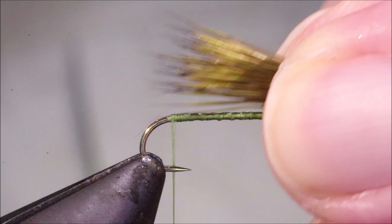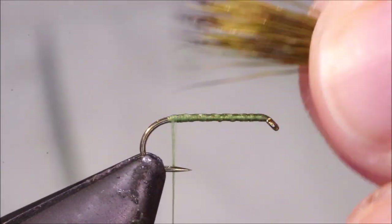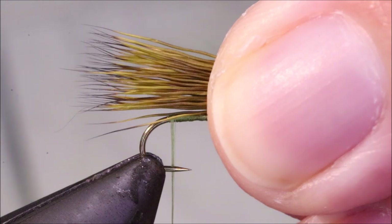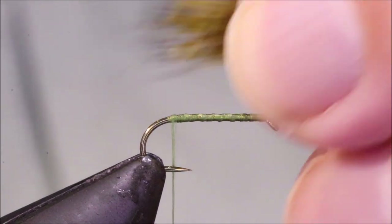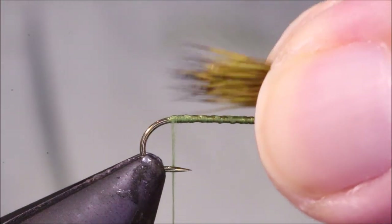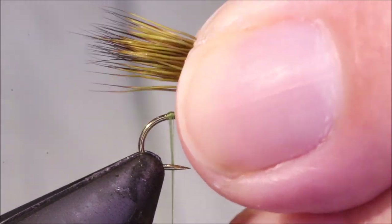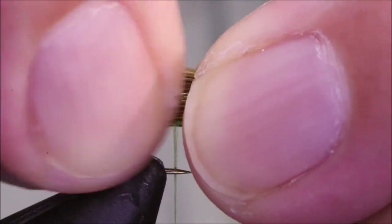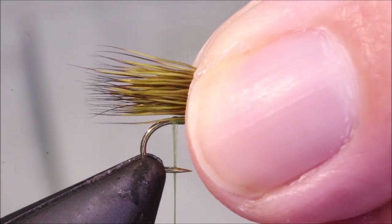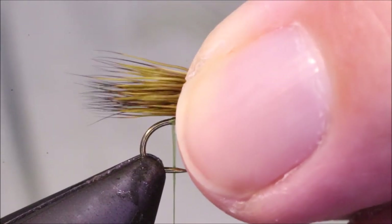Setting the length — on a full caddis wing, you're coming back about three-quarters of a shank to a shank behind the back of the body usually. If you're thinking about the natural insect, the wing comes quite a distance beyond the back. Obviously this isn't a full wing, so I need to measure it so it's coming out behind the back of the body. I'll go for nearly a shank there — that's fine.